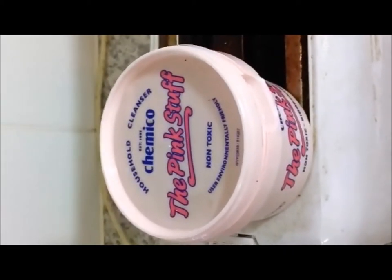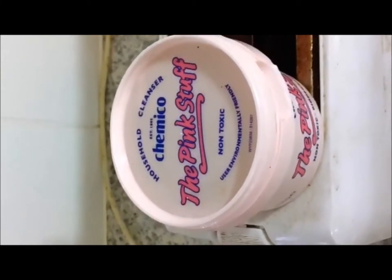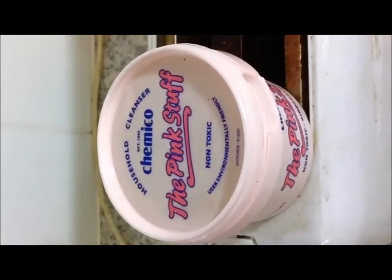We're going to do a demo on cleaning using this amazing stuff called The Pink Stuff, which you can get from Hooper's store in Emerald. The demo we've got is a toaster — note the sides, this one's been in an office run by some grubs. You can see the mess that's appeared on the top.